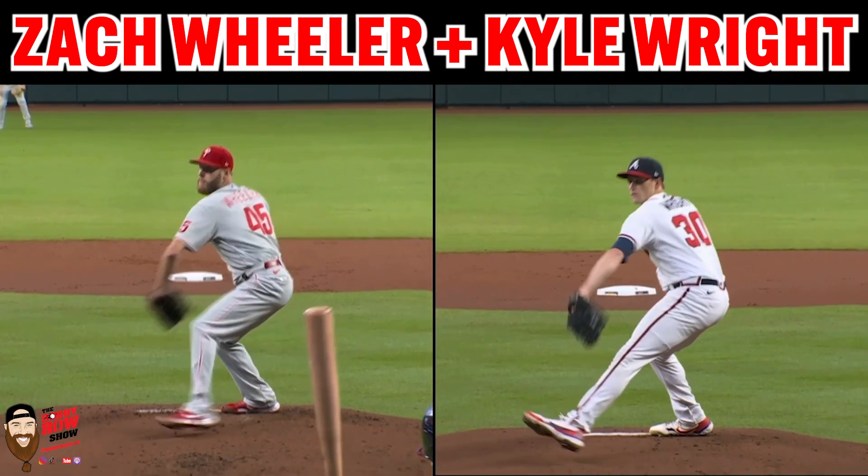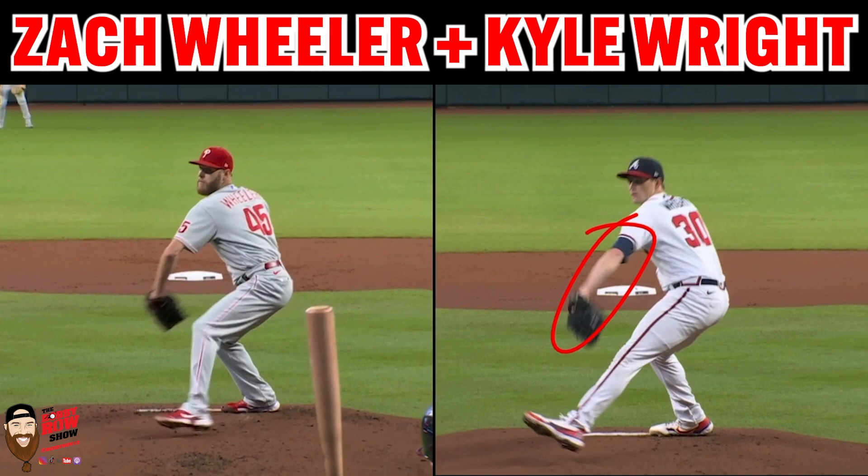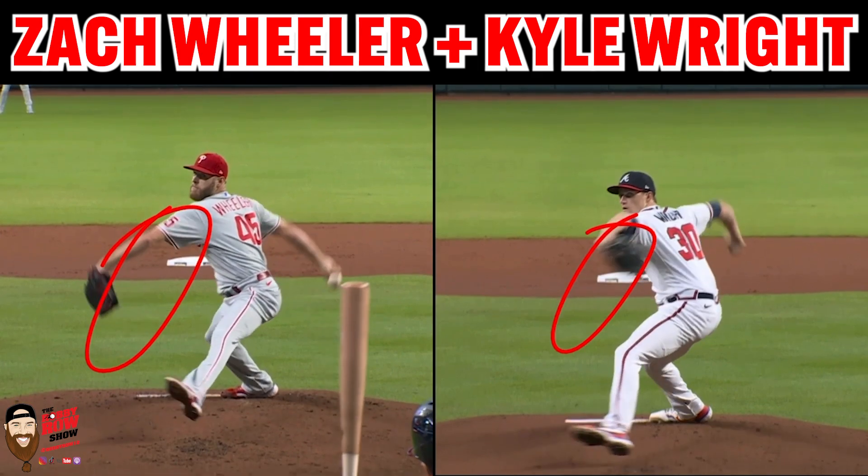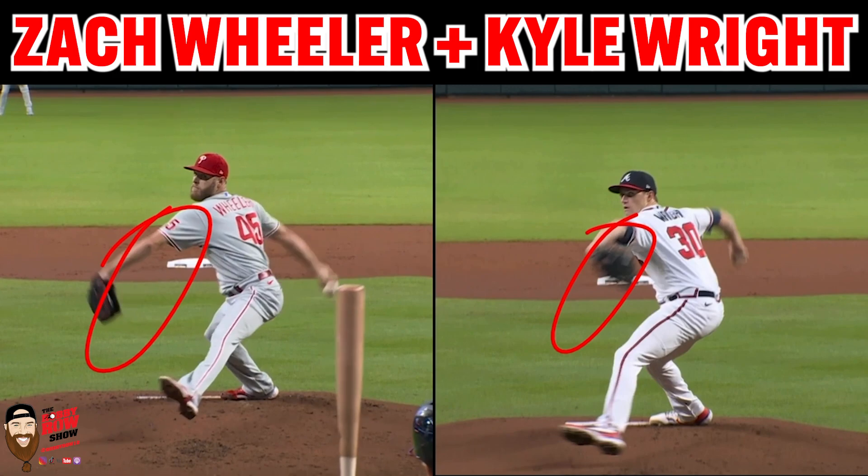Both guys are dropping glove side, and this is something I talk about in the ebook in terms of the glove side mechanics chapter — how certain components can be utilized within the glove side to aid in the generation of energy that you're looking for. So now we're going to get into the drive phase.